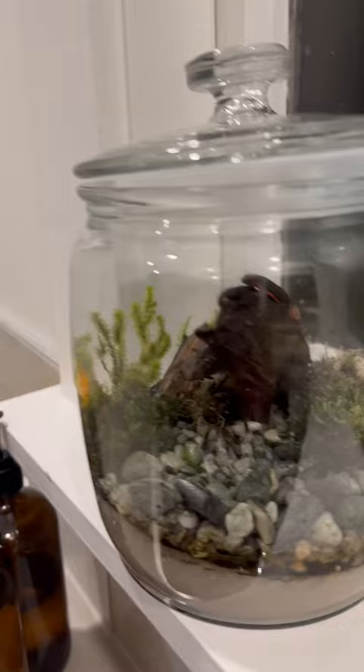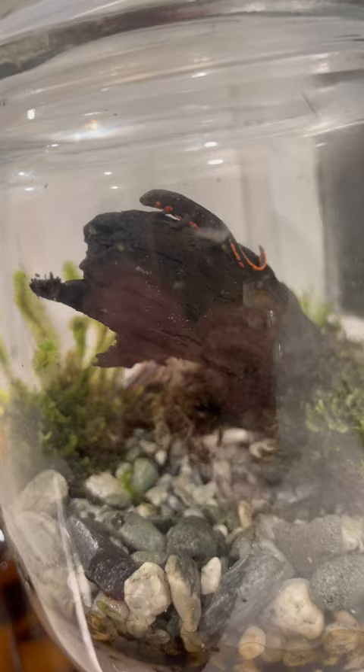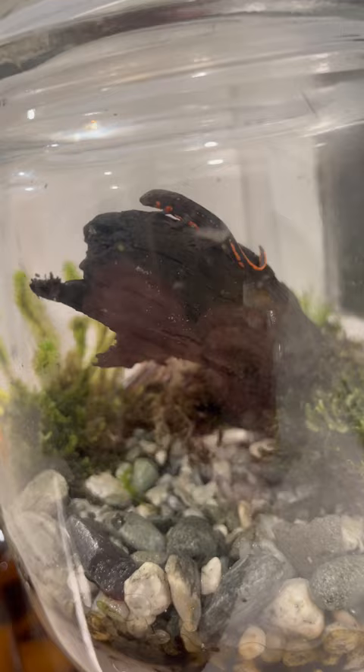Stay tuned — they've got their next enclosure coming up. It's going to be 50% aquatic because I wanted them to start getting back into the water, start growing up, start becoming actual miniature adult newts. They're starting in about their juvenile phase now, but we want to start getting into the semi-adult phase.